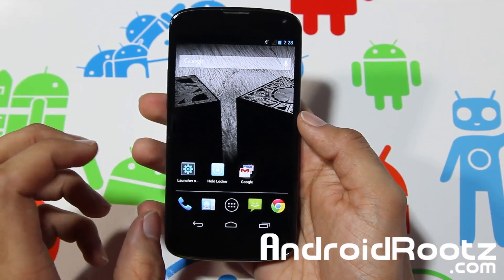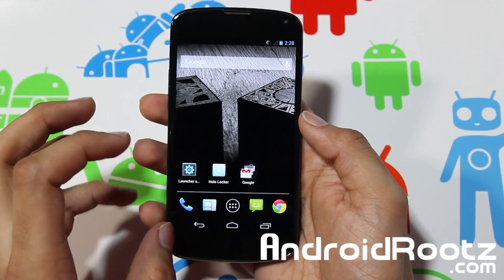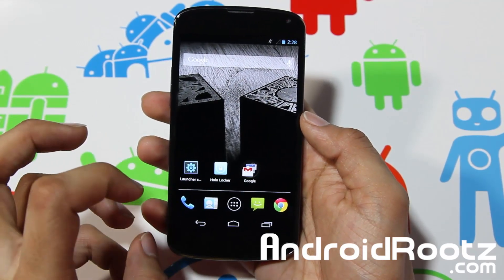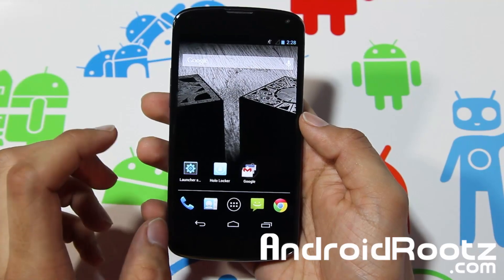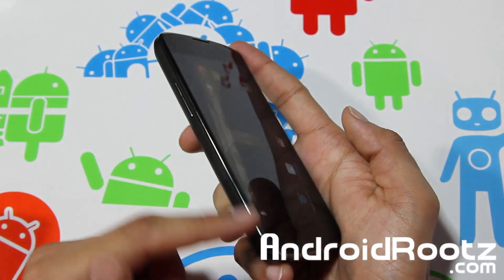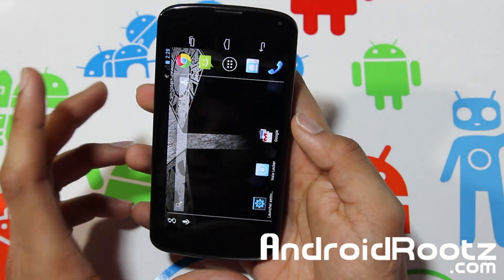By the name you can probably already tell it's Slim Bean Jelly ROM, which means it's a small, light ROM that gives you just the essentials basically, and it frees up a lot of memory for your Android device, especially with the Nexus 4 and the Galaxy Nexus, because Google doesn't allow expandable micro SD card memory.